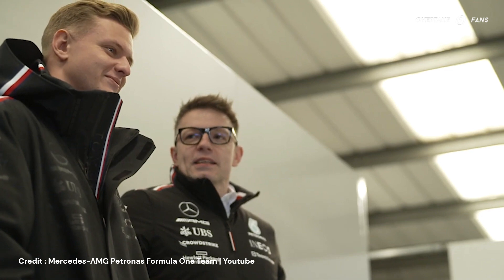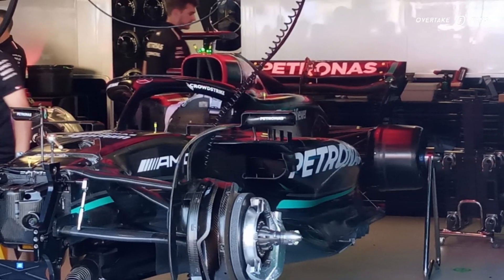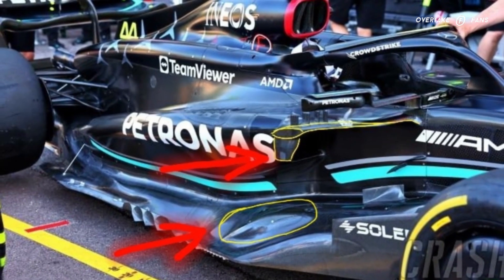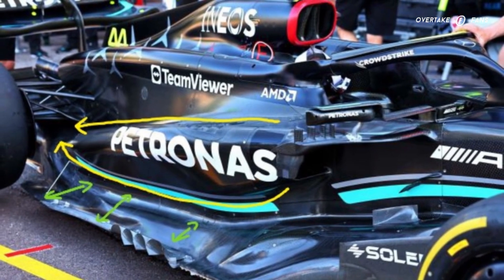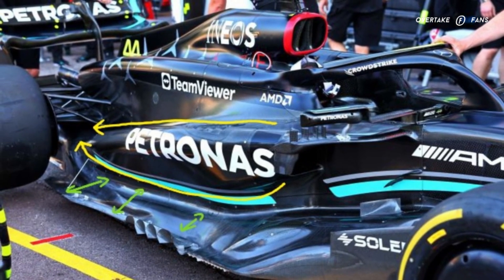But after some disappointing races in the 2023 season, the team has abandoned its unique concept and moved towards a much more traditional sidepod design. Even though many call this a complete redesign, there are some bits and pieces carried over from the old concept, such as the top side impact structure winglet and the bulge down for the lower side impact structure. The sidepod is now much wider than the team's previous iterations and runs all the way back close to the coke bottle area. Due to the introduction of a conventional sidepod style, less floor has been exposed.